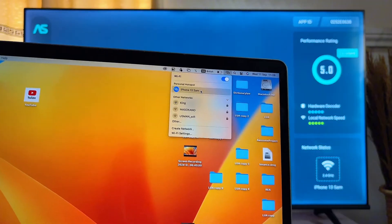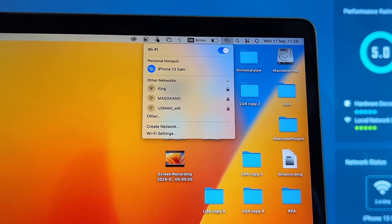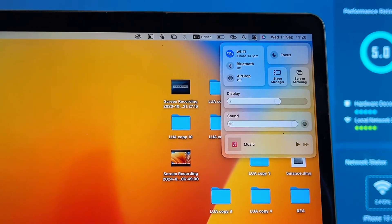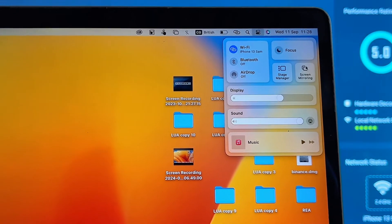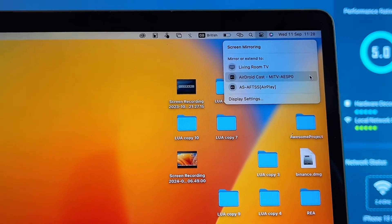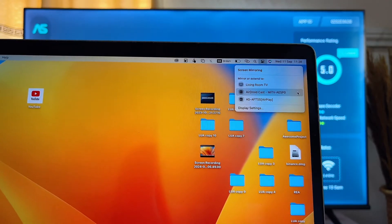Once your MacBook is connected to the same Wi-Fi as your Fire TV Stick, go over to the Control Center icon, click on it to open the control section, and then click on Screen Mirroring.